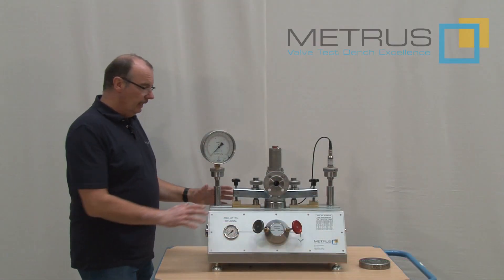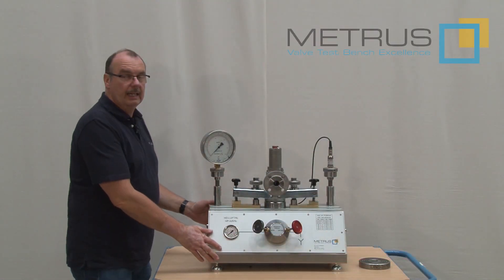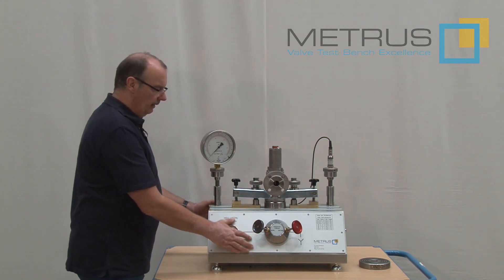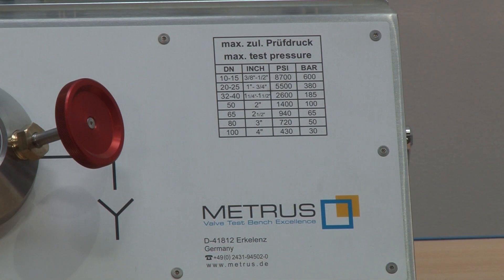All this is integrated now in one stainless steel housing with an anodized aluminum front panel. On the front panel are also shown the possible test pressures for each valve diameter.